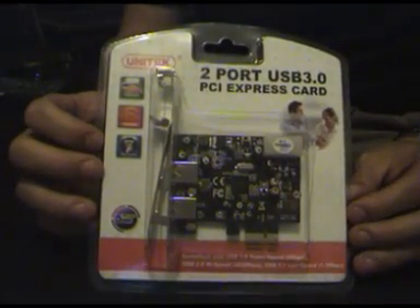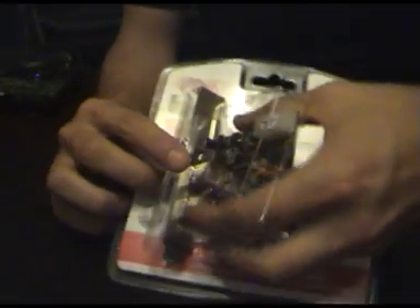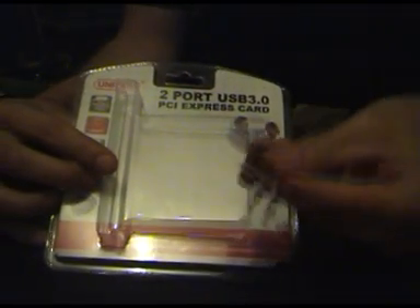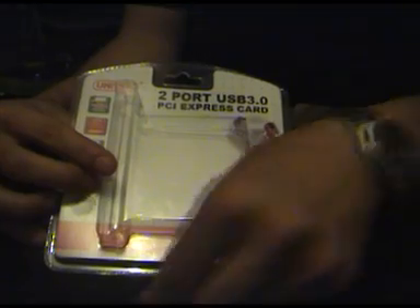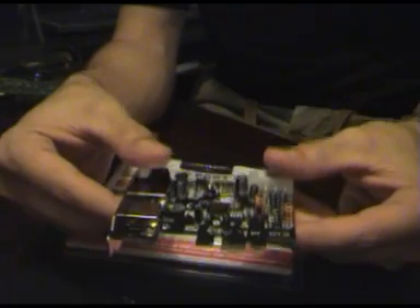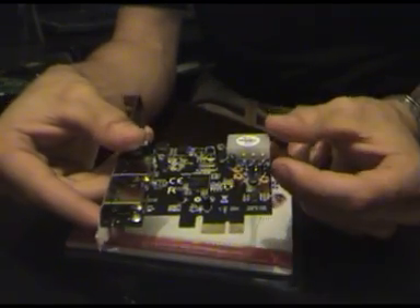Here we have the PCI Express card. There's not much in terms of content — you have your PCI Express card and you've also got your low profile frame holder. You've got your USB ports on the front and then you've got your Molex power connectors on the side. Not much to it.